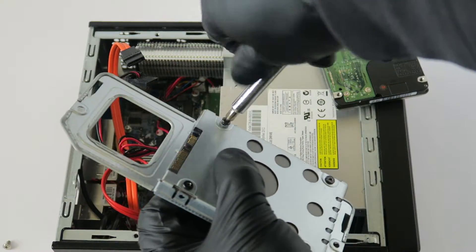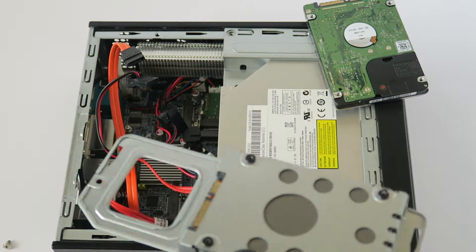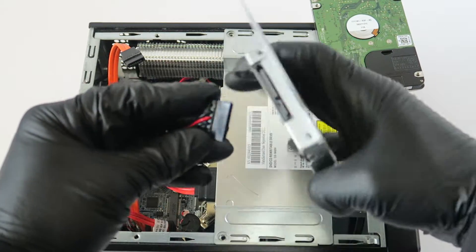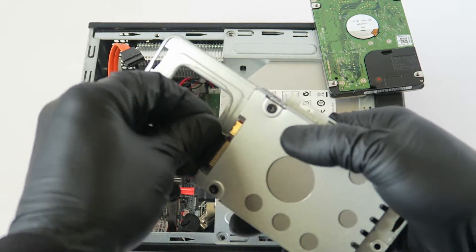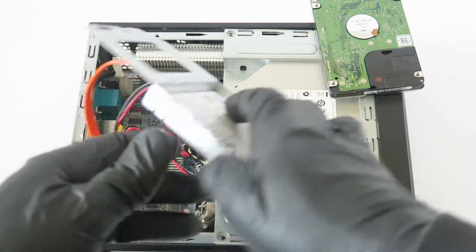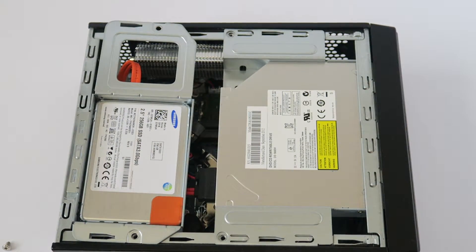That's the last screw installed. Now we're going to go ahead and reconnect the SATA and power cable back to the solid state drive.